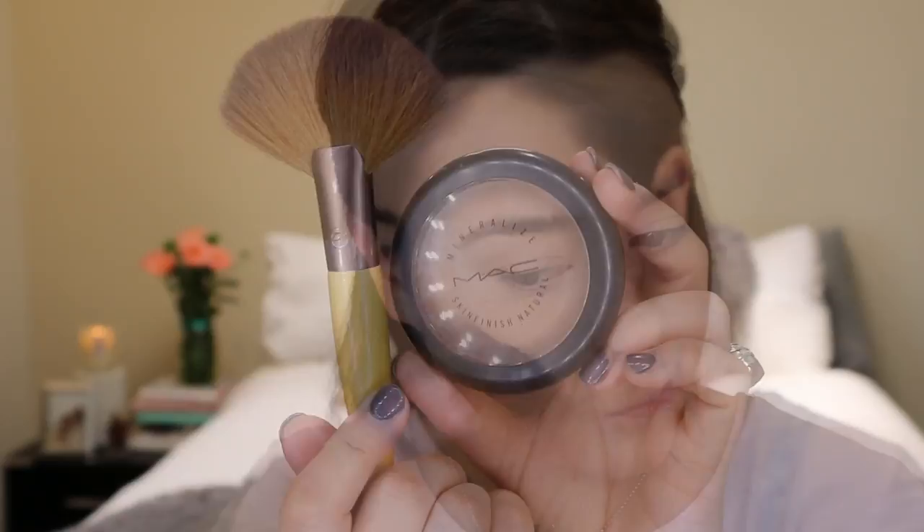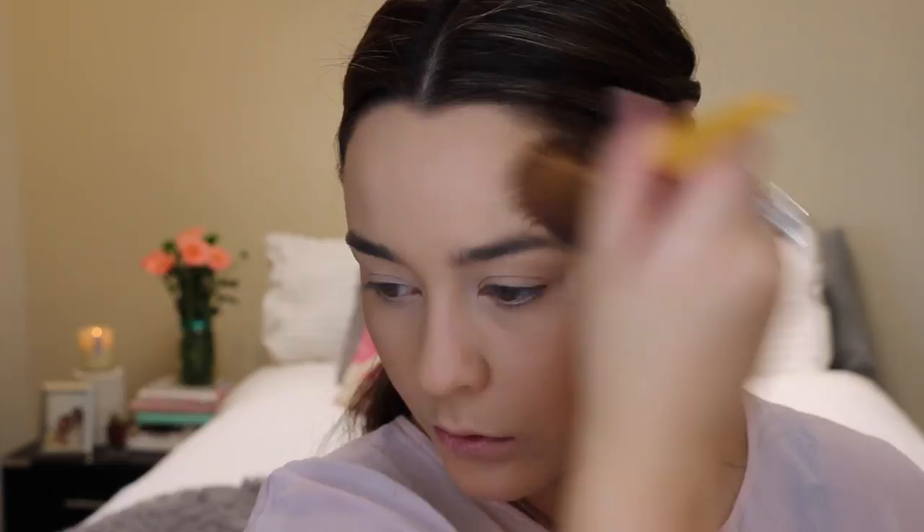To add some color and dimension back to the skin I'm just using this MAC Mineralized Skin Finish Powder in the shade Medium Deep on an EcoTools fan brush, focusing that on the hollows of my cheeks but blending it up onto the cheekbones and then across my temples and jawline. This is just gonna warm up the skin and give a lot more shape to the face.